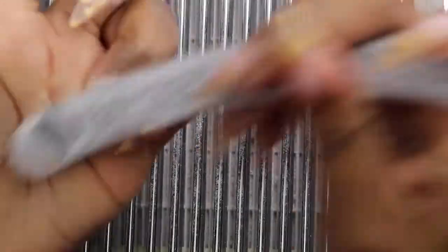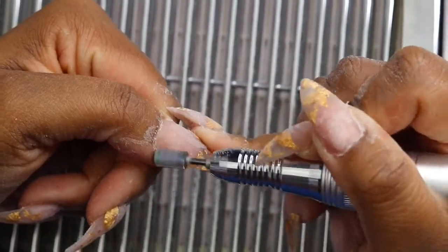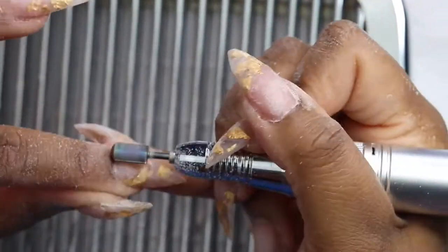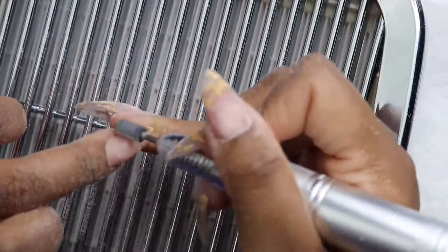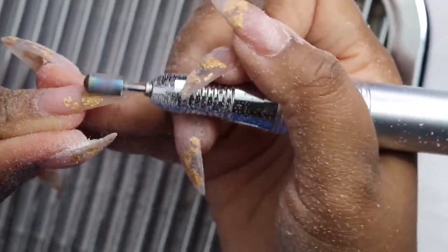Now I'm going to clean up the shape with a file. It shouldn't take that long because we shaped it prior to filling, and it really didn't take that long at all. Then we're going to go in with the e-file to clean up around the cuticles and make sure that the top layer of the acrylic is flat. This also helps reduce some of the bulk — if I put too much acrylic on and the apex is in a weird spot or it's lumpy or bumpy, I can take out some of that bulk with the e-file.